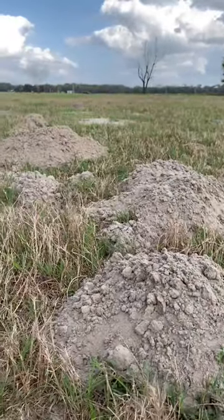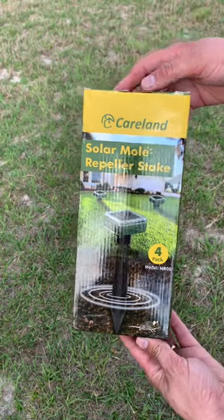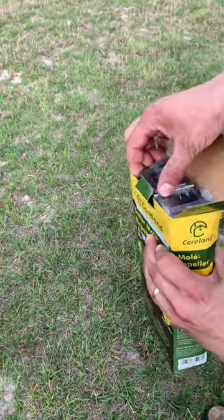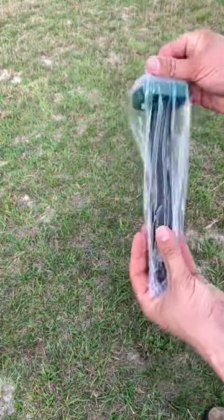We recently mentioned in a video that we have a serious problem with pocket gophers in our hayfield — they are really destroying it. The fine folks at X-Pest saw that and sent us this four pack of solar mole repeller stakes. They are made to deter moles, gophers, voles, and groundhogs.